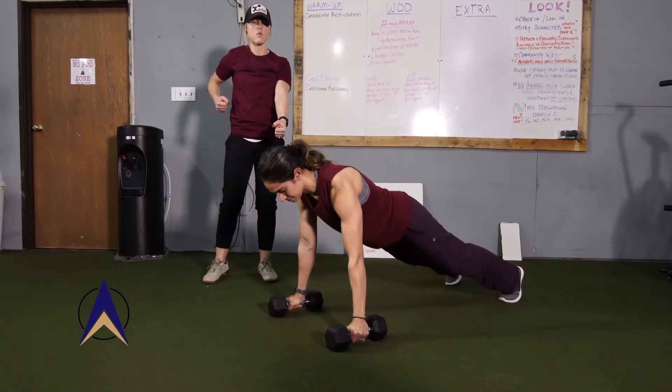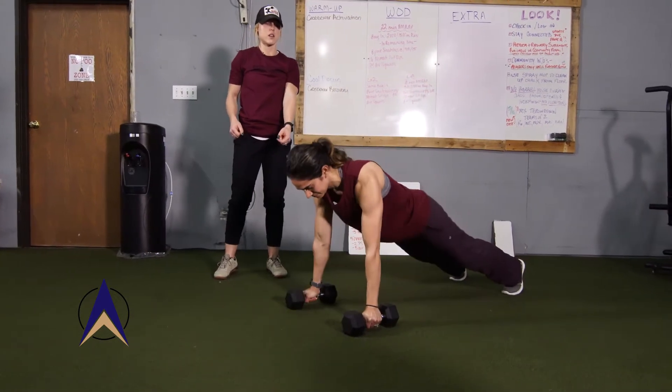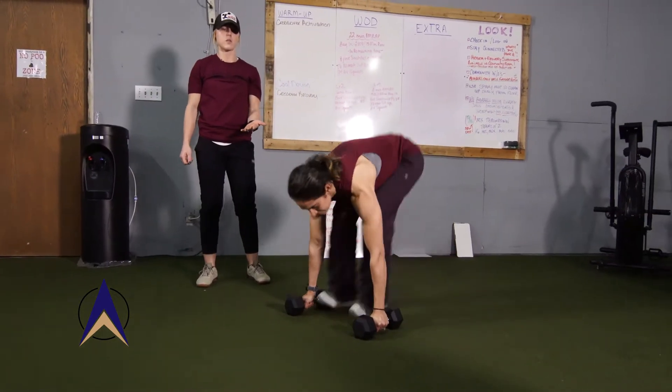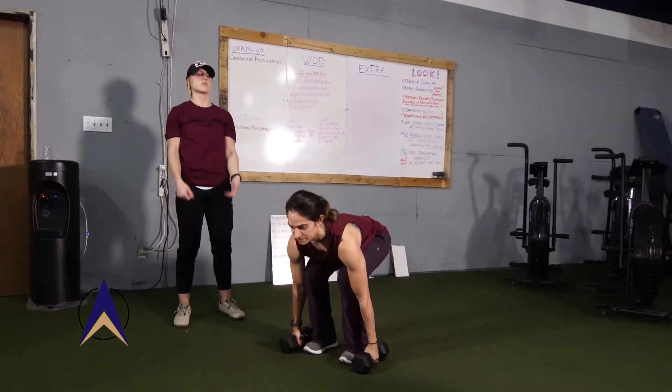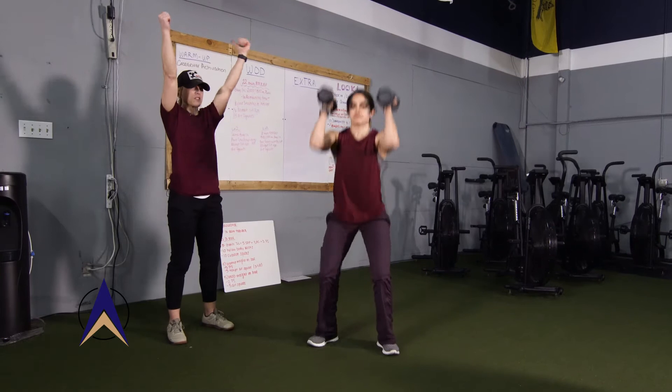We're gonna single arm row, and then go to the other side. Then she's just gonna bring her feet up into the rest of that burpee, and then bring those dumbbells up onto her shoulders, into a squat, and then a thruster up overhead.